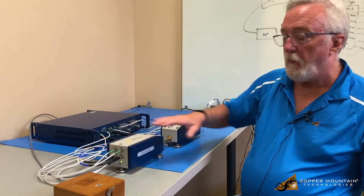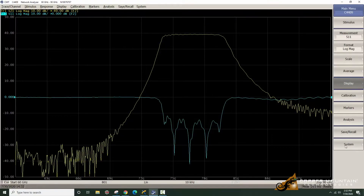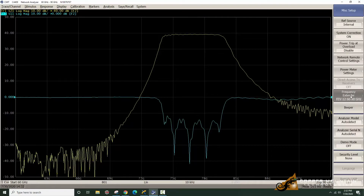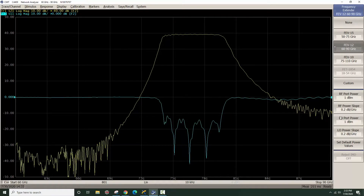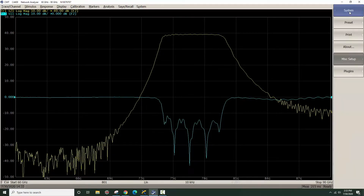First I had to set this up in the software. If one goes to System, Miscellaneous Setup, Frequency Extender, I chose the F12 system, and the settings for the RF power and the LO power were all set here. Then once this has been set, you can see that the bottom of the screen extends now from 60 gigahertz to 90 gigahertz, and we're ready to make measurements.